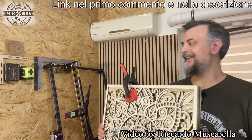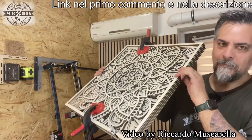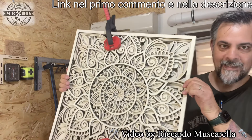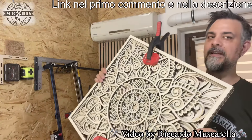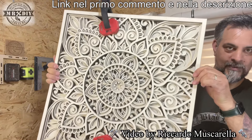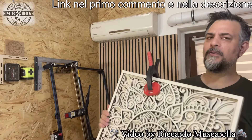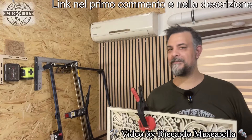In realtà io mi sono occupato solamente di acquistare il file, metterlo nel computer e realizzare l'incisione. Quindi la bravura è dell'incisore. Però mi sono divertito. Come vedete è ancora grezzo. Datemi un consiglio: fatemi sapere come lo colorereste voi. Tutti i pezzi sono ancora separati, uniti da questi morsetti. Voglio sapere se conviene lasciarlo color legno, colorarlo con degli oli per dare diverse tonalità, oppure utilizzare dei colori pastello. Essendo un mandala ci sta bene. Però fatemi sapere voi cosa ne pensate.